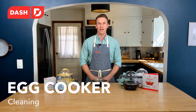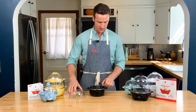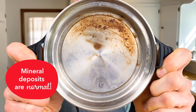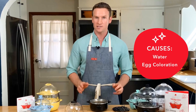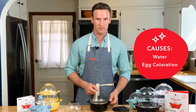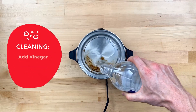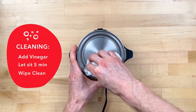Hey there, I'm Clay with Dash, and I'm here to talk to you about mineral deposits. I just finished cooking some eggs, and you'll see that there's a little bit of mineral deposit on the bottom of the cooker. Now this isn't corrosion, and it's not a burn mark. This is totally normal, and it can either be from your water or from the outside of the eggs. It's especially true if you're cooking brown eggs — some of that pigment can end up in the bottom of your cooker. But the great news is it's super easy to clean. All you have to do is pour a little white vinegar onto the heating plate, let it sit for about five minutes, and then wipe it out with a clean cloth. You'll be back to cooking perfect eggs in no time.